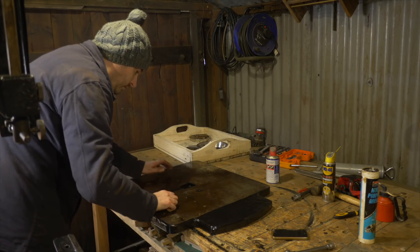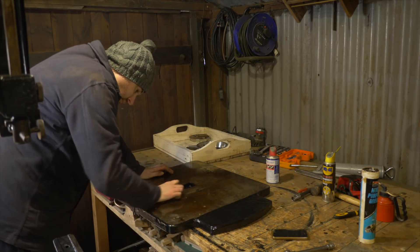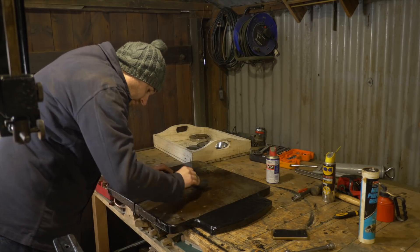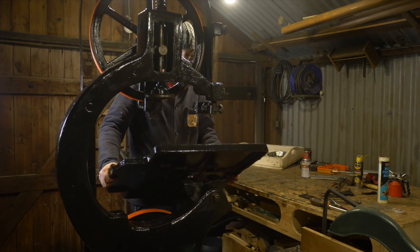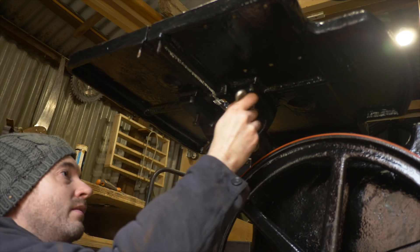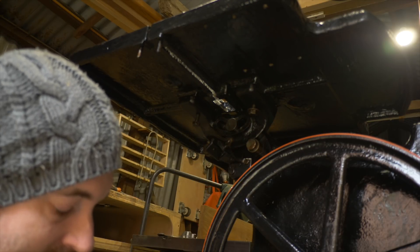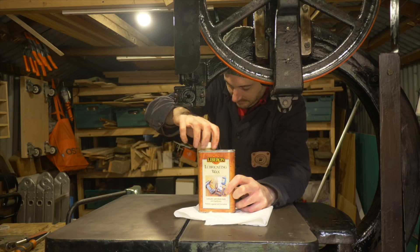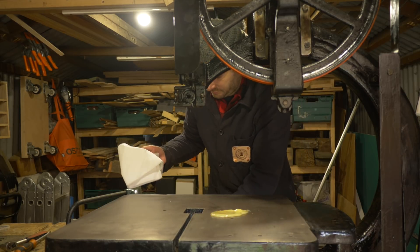I gave the cast iron table a bit of a clean up with some wet and dry paper, and gave it all a clean with some white spirit before getting it installed. I get it lifted into place and it's just a couple of bolts installed from the underside to lock it in place. I don't want the cast iron top to rust up again, so I'm applying some lubricating wax and rubbing it on.